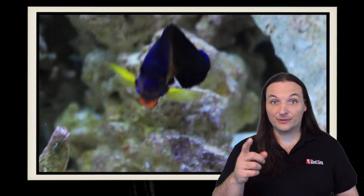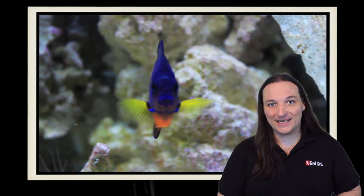So what are your thoughts on the Coral Beauty Angel? Comment below. And as always, thanks for watching — we'll see you next time.